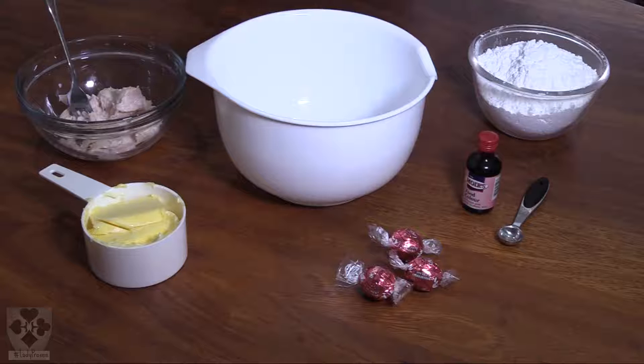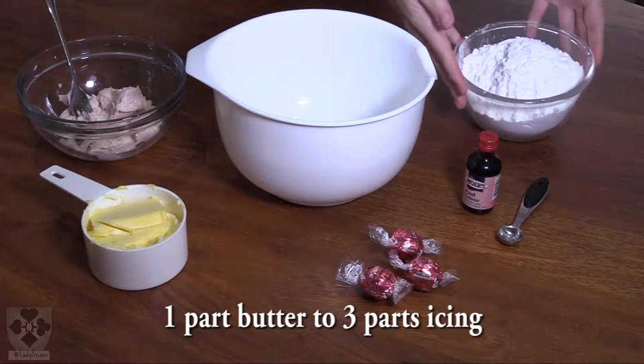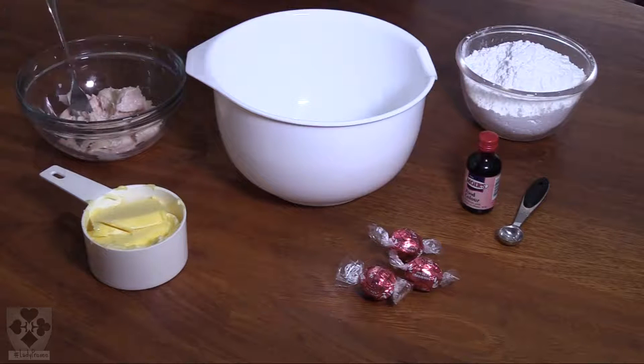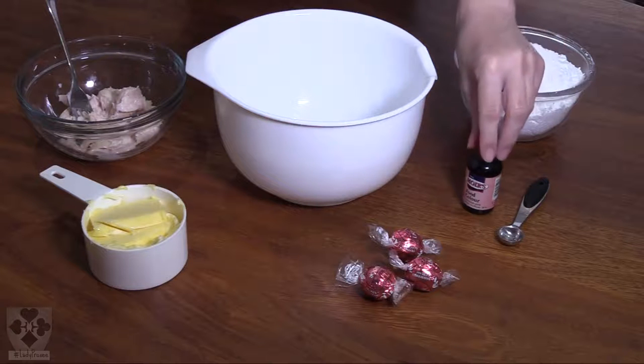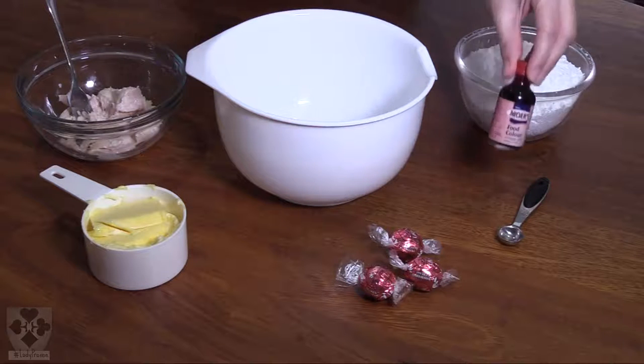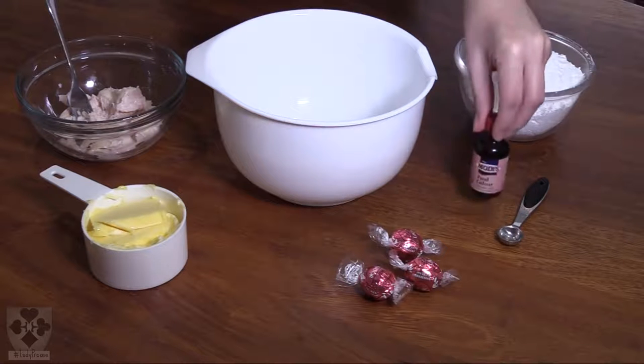But I prefer butter icing, and the best ratio I've found is one part butter to three parts icing sugar. In this case I'm using a cup of butter and three cups of icing, because I have a lot of cupcakes to cover. And you'll want to add your food coloring — my niece insisted on pink, so we have a crimson pink we will be using.